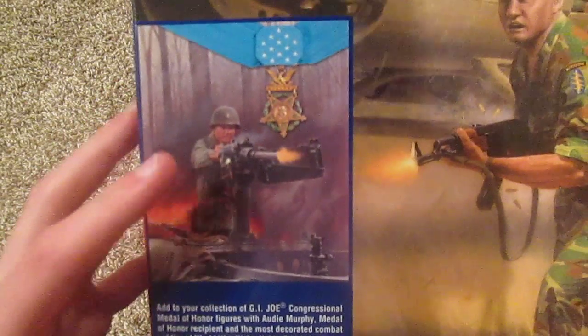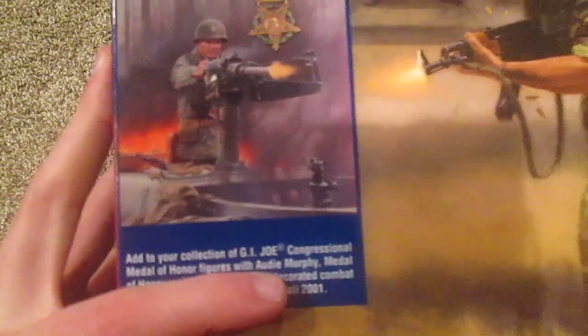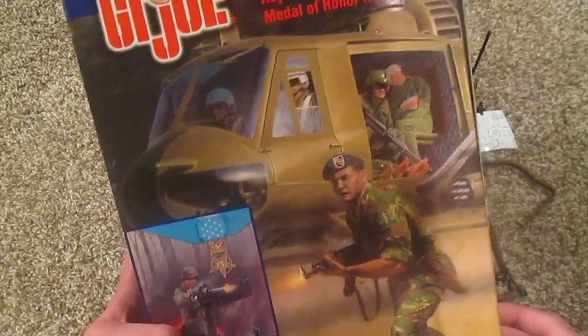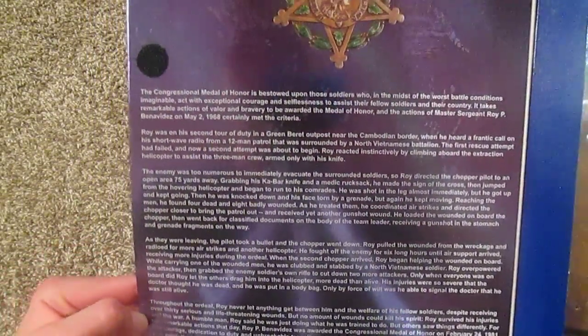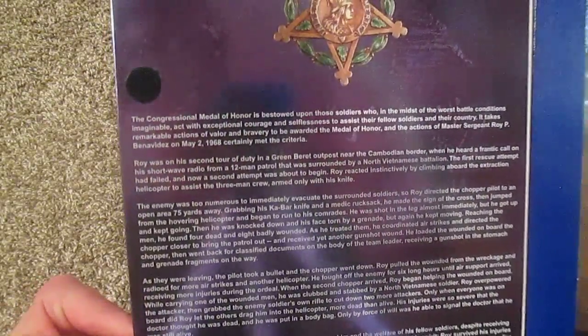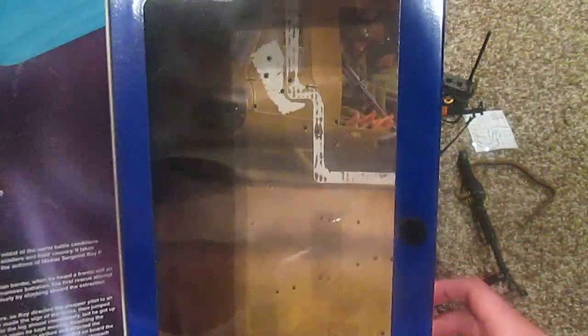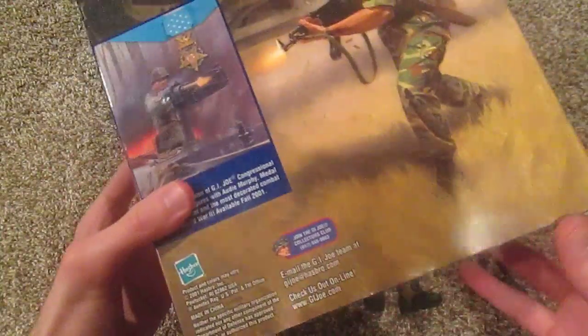At the top of the box we have an equipment list. He is part of the Echo collection. On the back, that's another Medal of Honor recipient — Audie Murphy. I do have him and he's also a really nice one; I'd like to review him soon. This opens up and inside is a nice description of Roy Benavidez — really incredible what he did on the battlefield. This man was truly a hero. It's a really nice box. This figure came out in 2001.